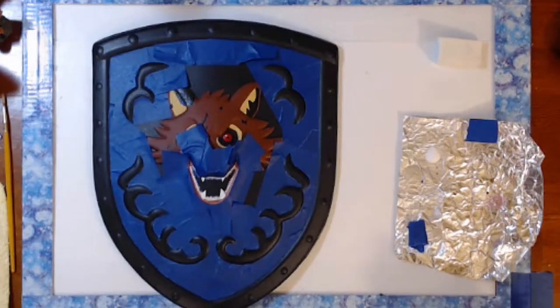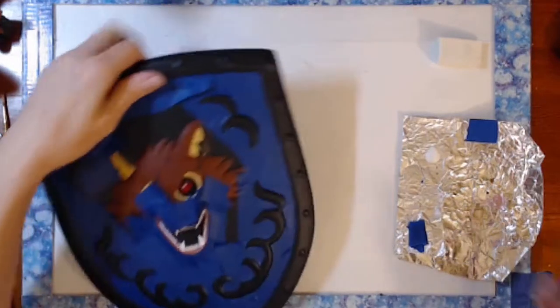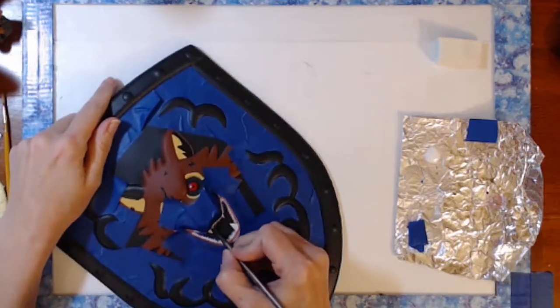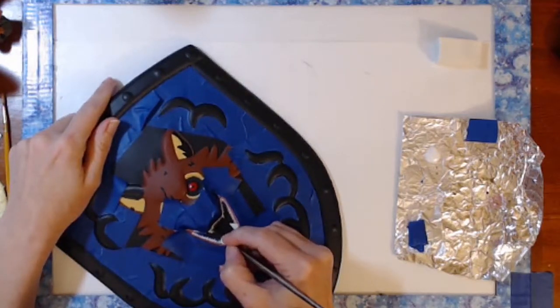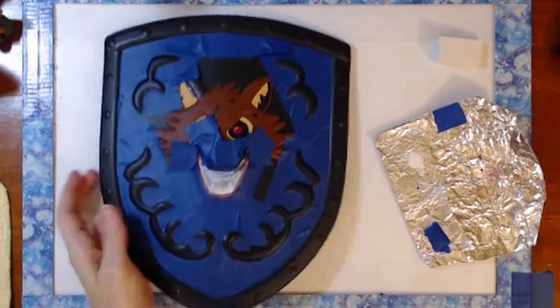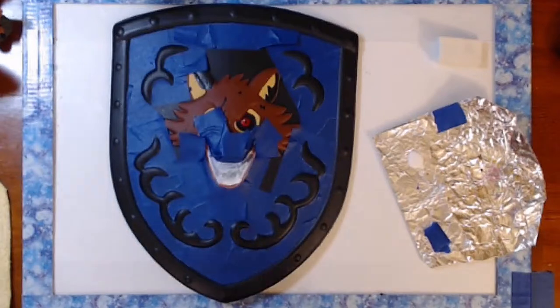Since I was already over taping things, I went ahead and taped up the muzzle area to try on the mouth again. I tried the smallest brush I had to try and get really good little lines in there, and it just wasn't coming out the way that I wanted. So I ended up just whiting out the entire mouth area and thought I'd go back in with black and do it that way.